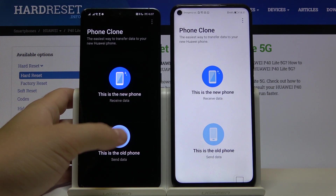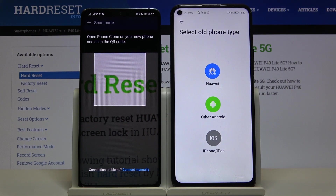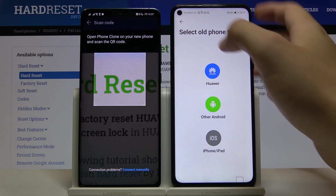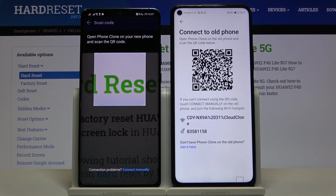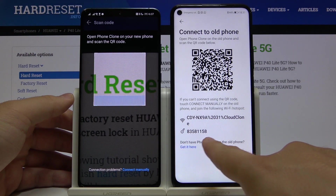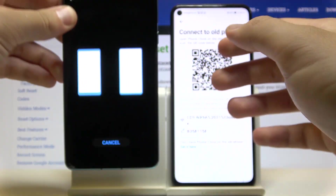On the smartphone with the Play Store, tap that this is the old phone. On our P40 Lite 5G, tap that this is the new phone, click here, and select the old phone type — I select Huawei because this one is a Huawei P40 Pro. Now we can connect in two ways: we can scan the code or input the password manually. I'm going to scan the code.